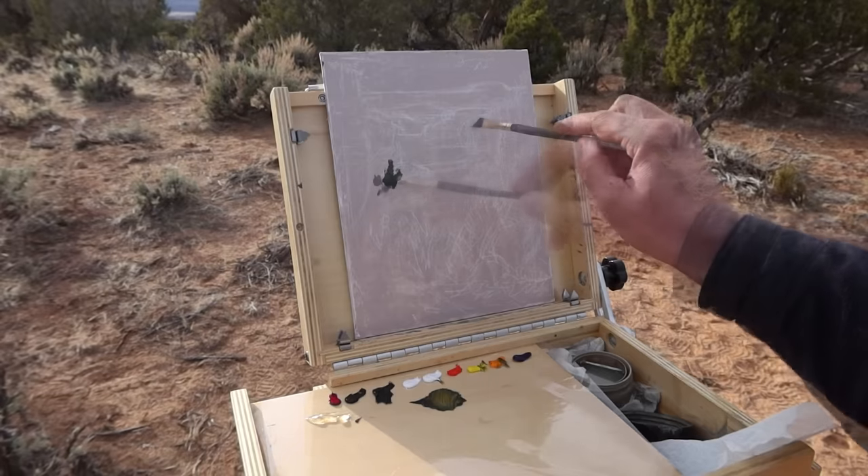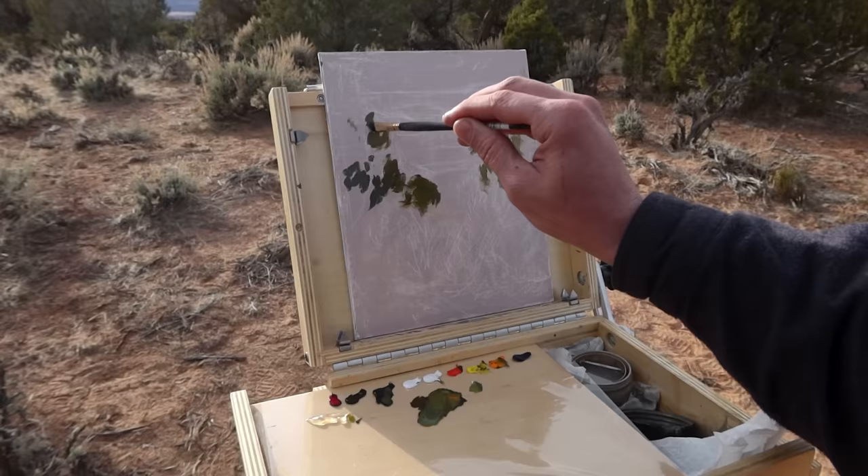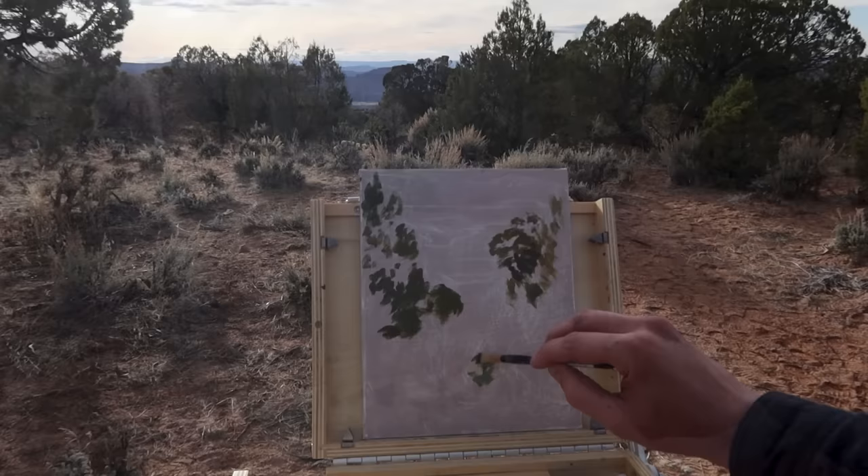After a quick initial sketch of white charcoal, I begin to fill in areas of the juniper with chromatic black and cad orange. I'm trying to first establish a composition with some of these darker tones and the sagebrush down below. I only have about an hour and a half until sunset so I have to work quickly.